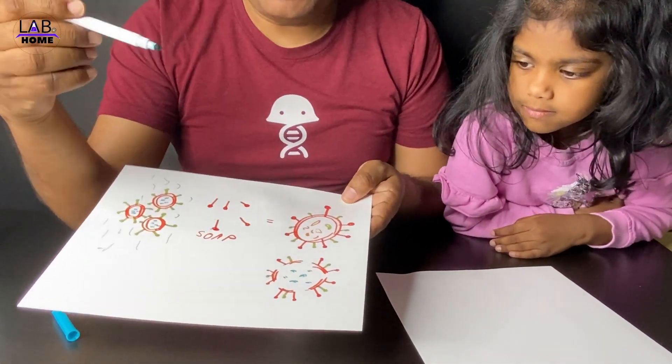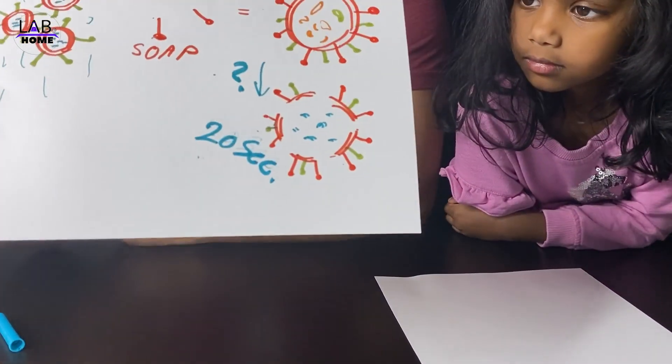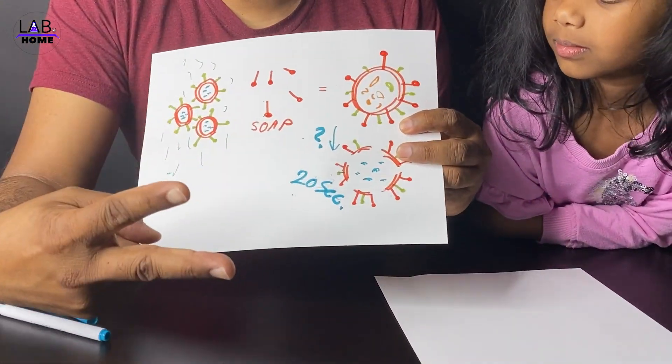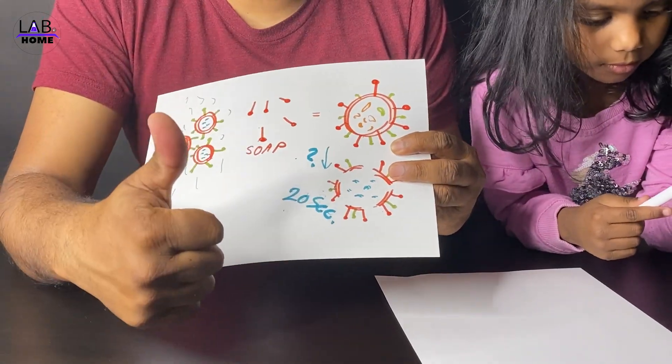The next question is how long we need to mix with the soap in order to break the virus. The answer is 20 seconds. You may have heard this many times, but you've never seen it demonstrated with an experiment. Today we are going to do a very simple experiment that you can easily understand.